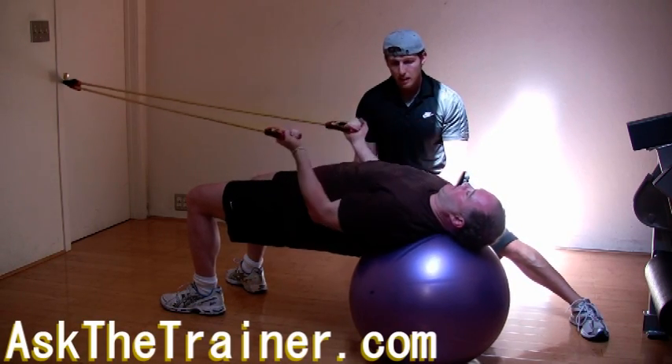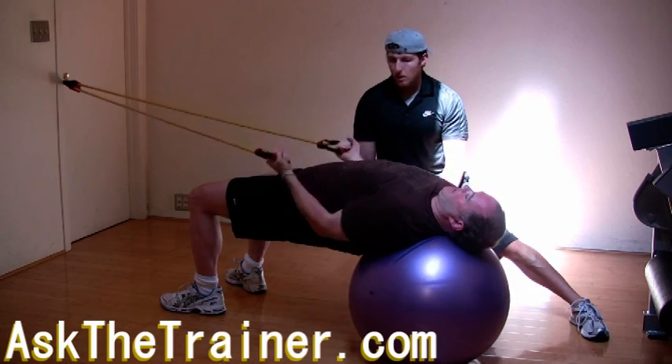Again, only attempt this exercise if you have a resistance tube which supplies significant enough resistance.